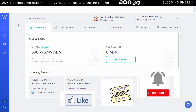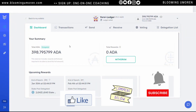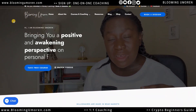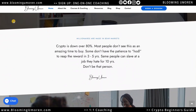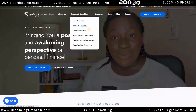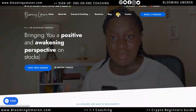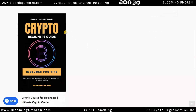We've come to the end of today's class. If you have any questions whatsoever, let me know in the comment section below. If you found this video helpful, please give it a thumbs up and don't forget to subscribe. If you want a one-on-one coaching session with me, you can head on to my website, bloomingumoren.com. I offer one-on-one coaching sessions on crypto and stock investing.